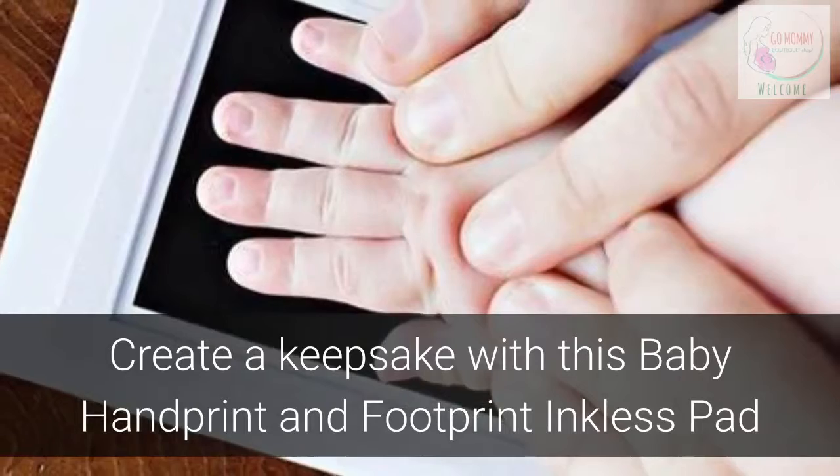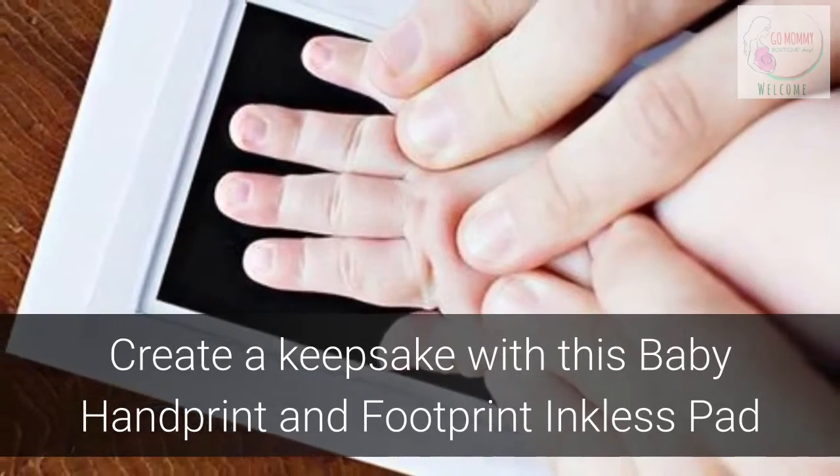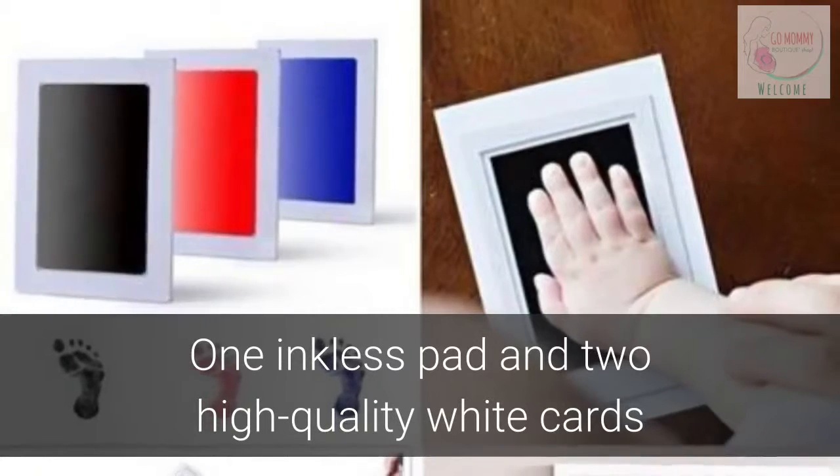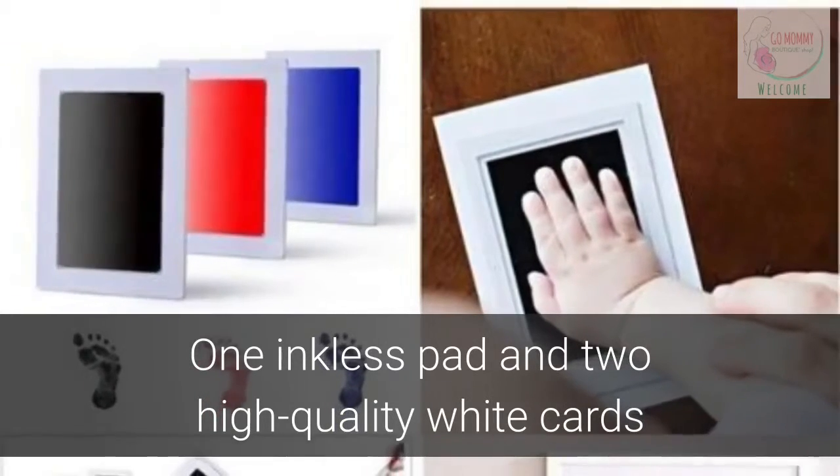Create a sweet keepsake with this baby handprint and footprint inkless pad. Your kit will come with an inkless pad and two high quality white cards to capture an imprint of your baby's cute little hands and feet.